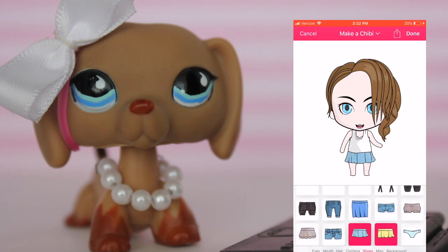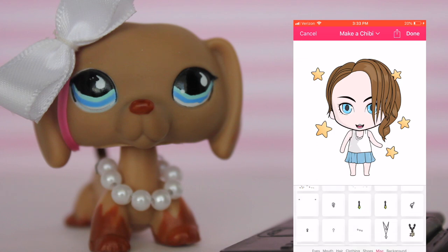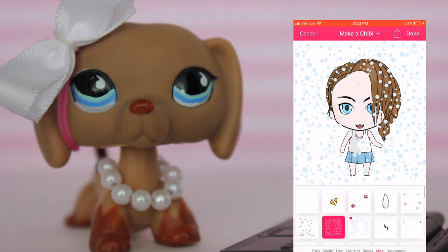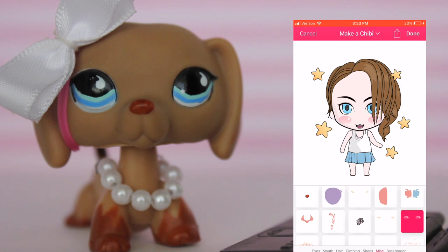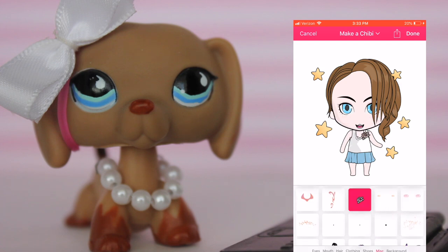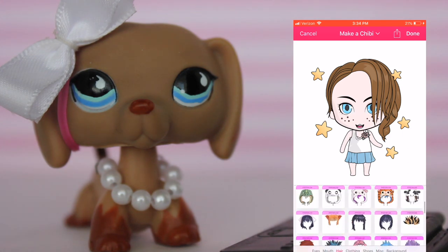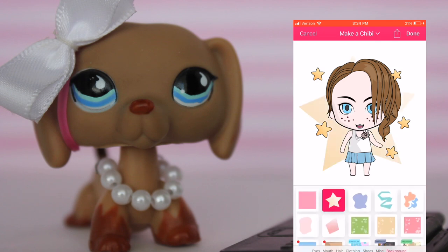We'll do blue so it matches her eyes, and then we'll go to the miscellaneous. You can add like little stars and stuff - that one's cute, we'll have to do that one. Confetti, earrings - oh, you can give her earrings! I'm gonna do the stars. We can give her blush. A flower - that's cute. Some freckles. Okay, we're gonna go with the hat - actually we'll just leave her hair like that and then we'll give her a little background and voila.